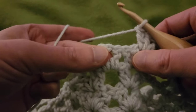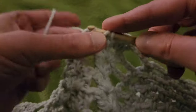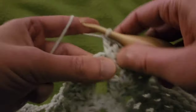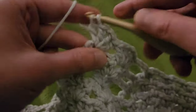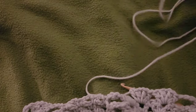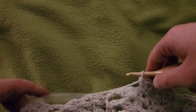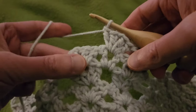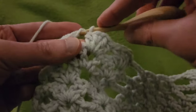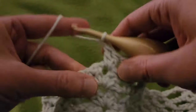Into the single V: two doubles, chain one, two doubles. I'll pull out some more yarn — it's either I pull out more yarn or I pull it out ahead of time and end up getting tangled and spending time unknotting it either way. Then into the chain one space, do another double V: two doubles, chain one, two doubles.